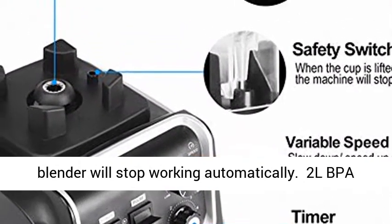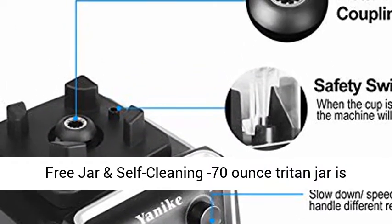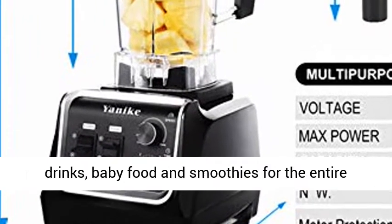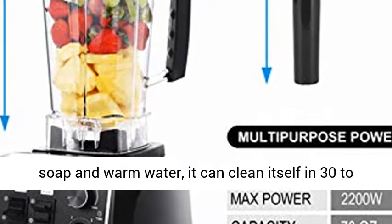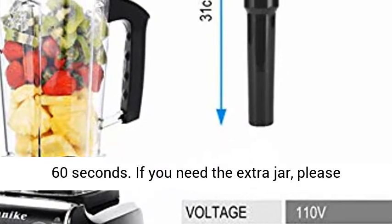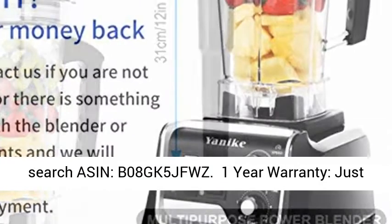2L BPA-free Jar and Self-Cleaning: the 70-ounce Triton jar is perfect for making large batches of creamy frozen drinks, baby food, and smoothies for the entire family and commercial use. With a drop of dish soap and warm water, it can clean itself in 30 to 60 seconds. If you need an extra jar, please search ASIN B08GK5JFWZ.